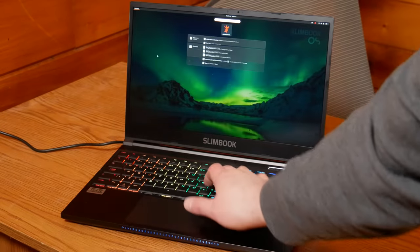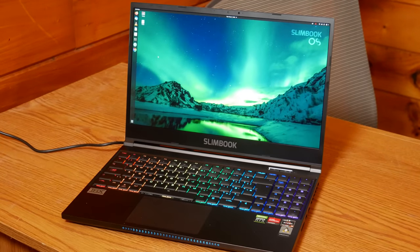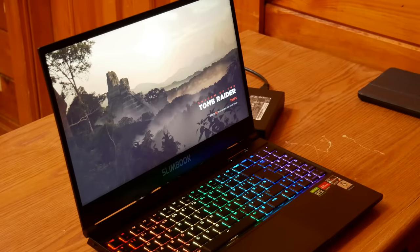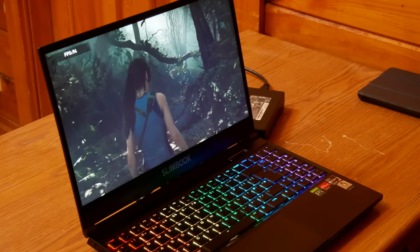The screen is a 15.6-inch QHD 2560-by-1440, 16-by-9 resolution at 165 hertz. The display looks pretty good even at wider viewing angles. The screen glare is pretty low. However, bright colors seem to be a little bit muted.